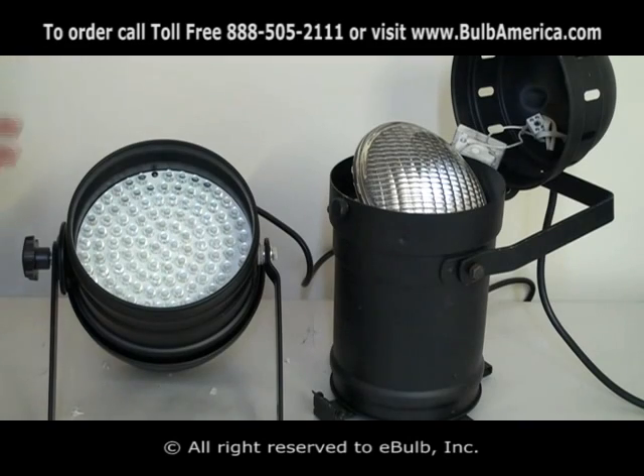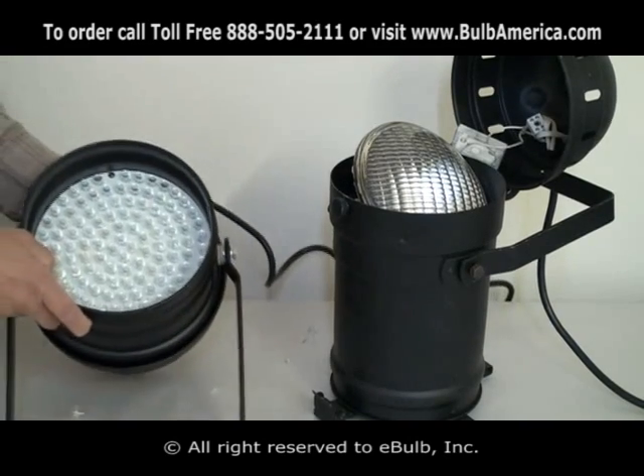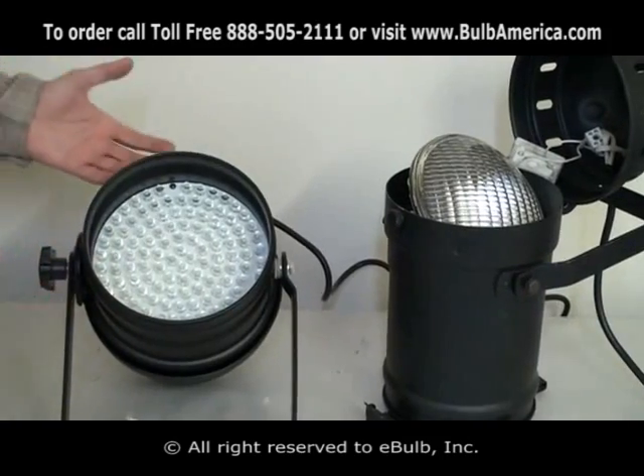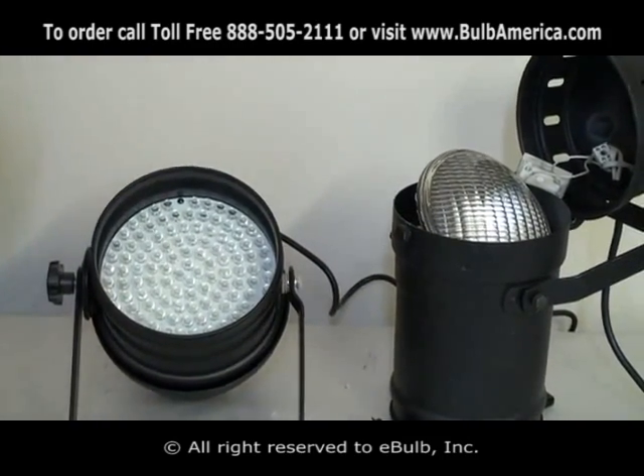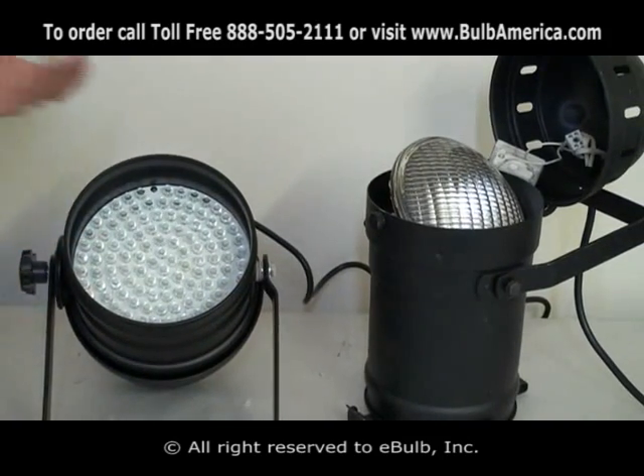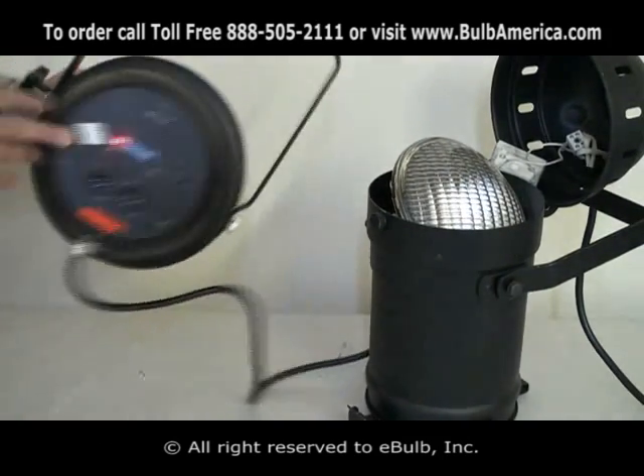Keep in mind, an LED PAR can is a much smaller unit, lighter in most cases than a PAR64 with a 1000 watt lamp. It's able to achieve any color you want.